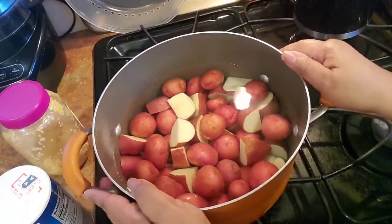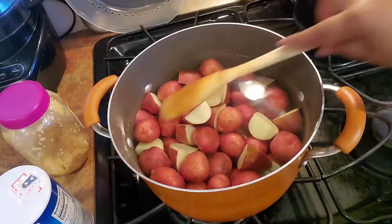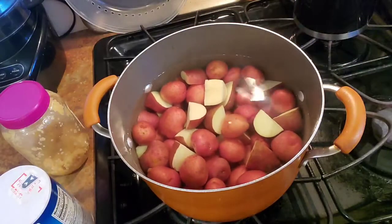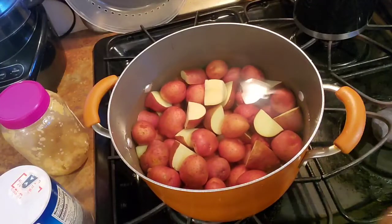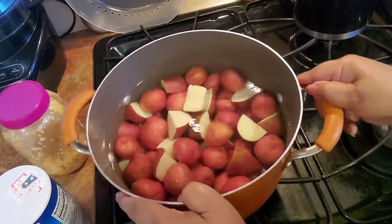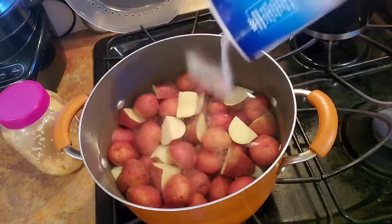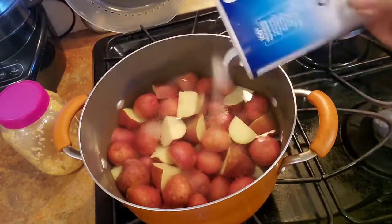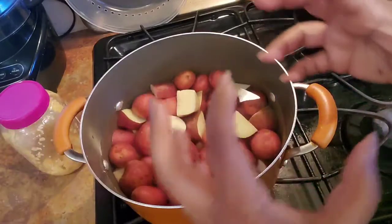You want your water to just barely go over that highest potato. You don't want anything sticking out because that'll have a dry consistency to it, so just put a little bit more until everybody is covered but the water is just barely over those potatoes. To this pot I'm gonna liberally salt this water — about two tablespoons per pound of potatoes. When I liberally salt like this I end up not having to salt as much when I make the actual mashed potato.